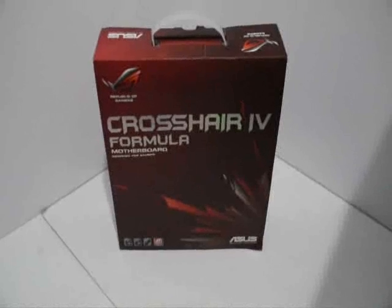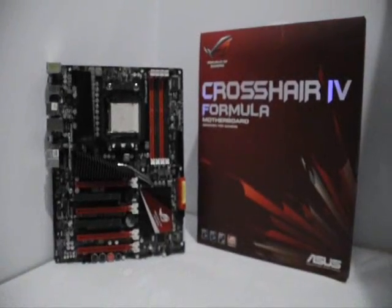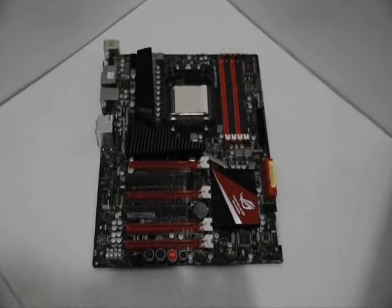In line with the release of the AMD 890FX chipset, ASUS rolled out the ASUS Crosshair 4 Formula motherboard. Belonging to the Republic of Gamers lineup, this board is aimed at PC enthusiasts and hardcore gamers. Similar to the Crosshair motherboards in the past, this board sports the familiar red and black color scheme.